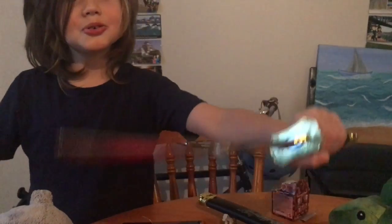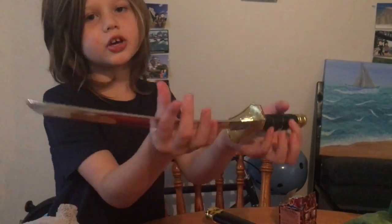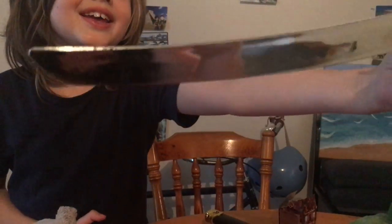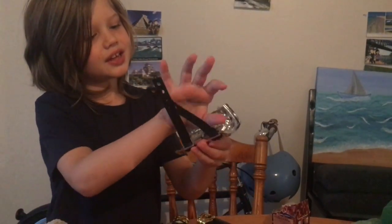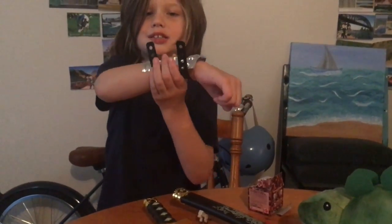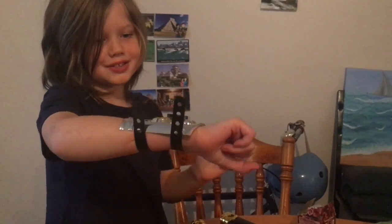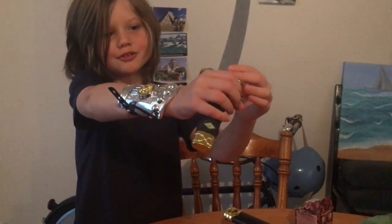So here's the sword. And this isn't a real sword, but look — it's shiny. It kind of does look like a real sword. And there's this thing, a thing that you can put on your arm.